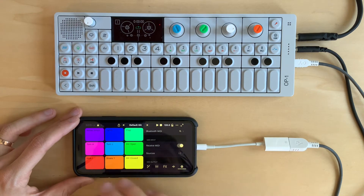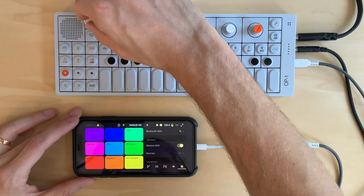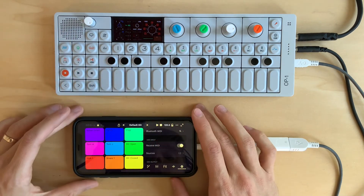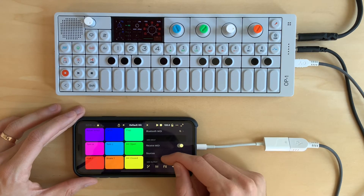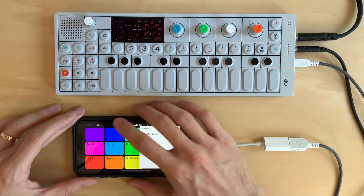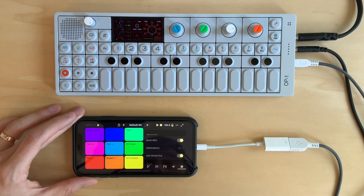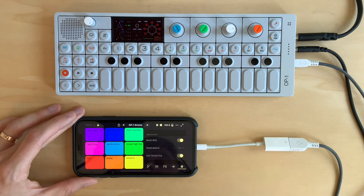Let's do the next thing, which is to use the sequencer in SDSX to trigger a drum kit on the OP1. I've got this drum kit that I really like on my OP1, and I'd love to use the sequencer in SDSX to play that drum kit. So to do that, we need to go to our settings and go down to the MIDI output. We can see a list of our destinations, and let's select the OP1 MIDI device. I'm also going to need to make sure that the pads are sending note numbers in the correct way. I actually have a kit saved that has the OP1 MIDI notes that I want to send.